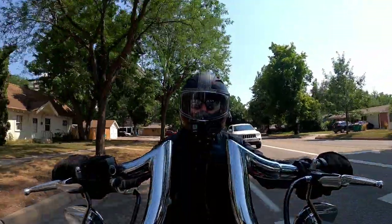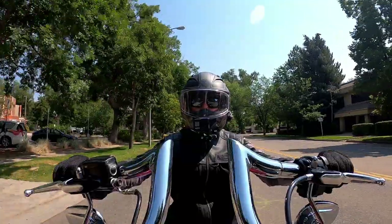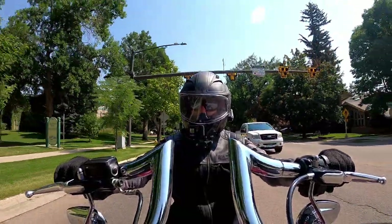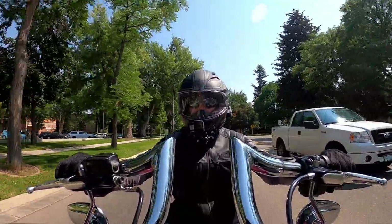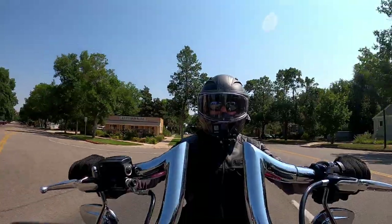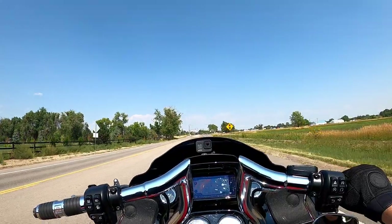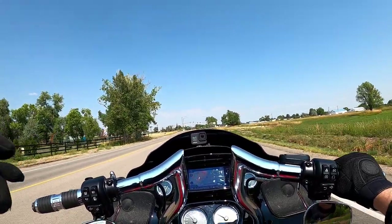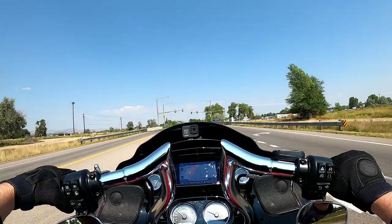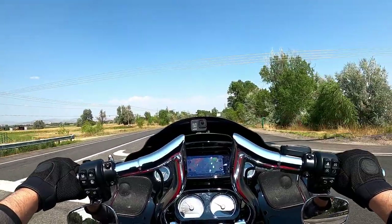I just wanted to cruise through a pretty busy area by my standards and make sure that these upside-down mirrors were absolutely on point for me. Compared to where they were on the old bars, they're actually not that much lower. If you have a Road Glide or a Road Glide Special, you want to get these bars — I don't think the three motovloggers I was able to find with these bars really drove home the point.